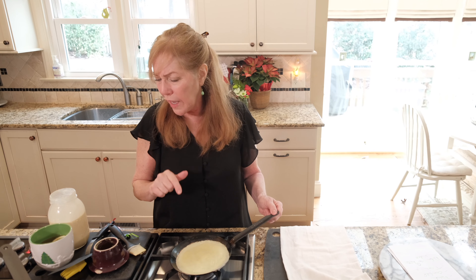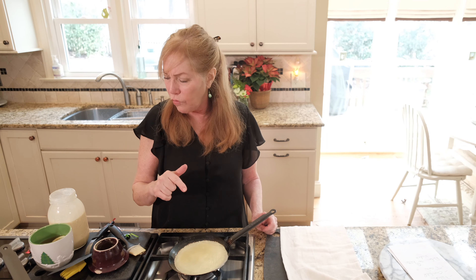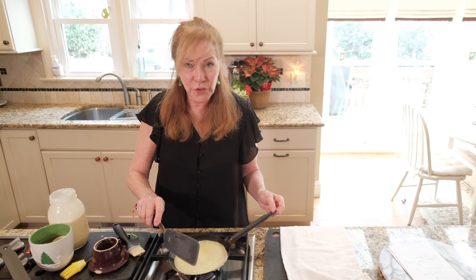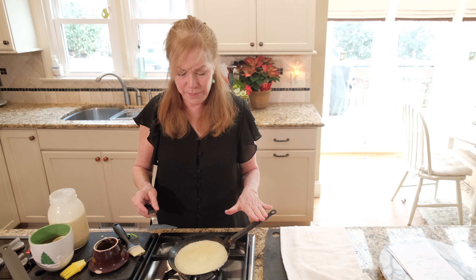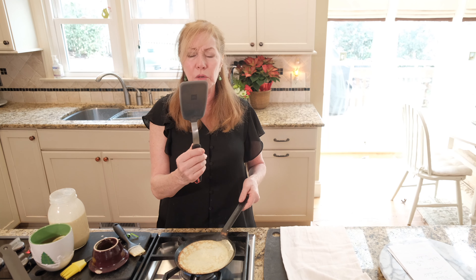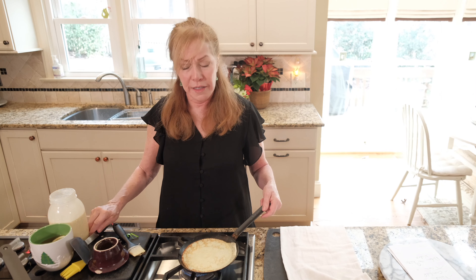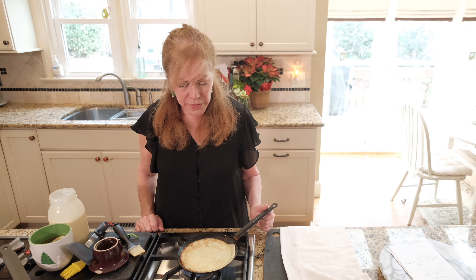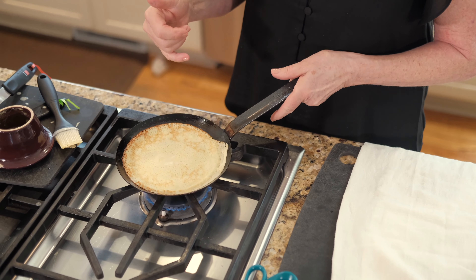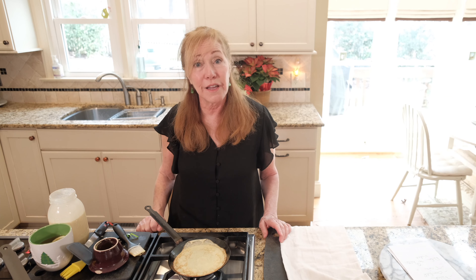Now, for all the items that I'm mentioning, I hope you'll take a look in the description — I've got a link to Amazon for most of the items we're using today. I look for golden around the edge, dry on top. I'm going to slide underneath — this is a little bigger spatula, a great versatile piece. This one is from Dioro; again, I've got the link in the description. This one looks really good. However, do you see what I call a love handle? I can't have that on my crepe cake.